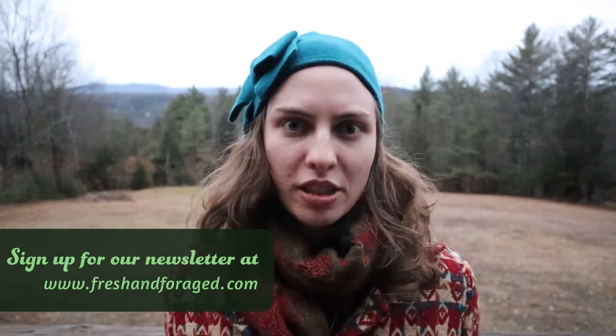If you've enjoyed this video, please like and subscribe for more flavorful foraging content featuring abundant and invasive plants. Also, sign up for the newsletter. Happy foraging, y'all!